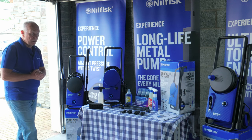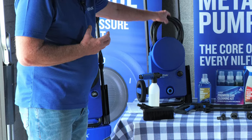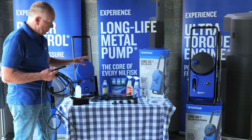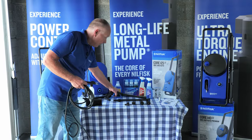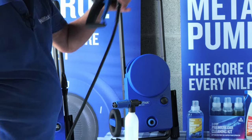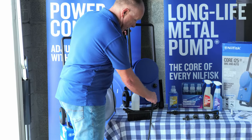All of the Nilfisk machines come with a long life metal pump and a high quality motor that delivers excellent performance. They all have ultra flex hoses and click-and-connect connections between the lance and the nozzles. The hose swift-connects into the gun, which swivels from the gun, and the gun twists to reduce the amount of memory coil within the hose.